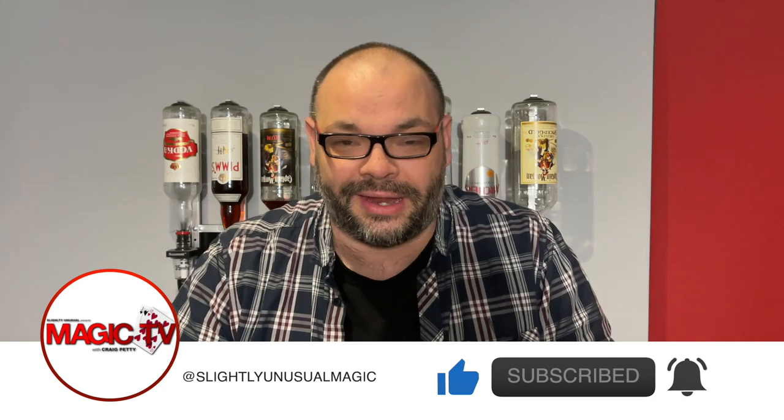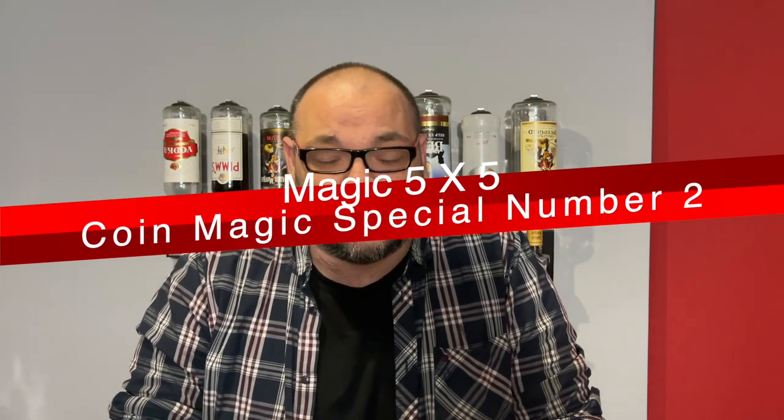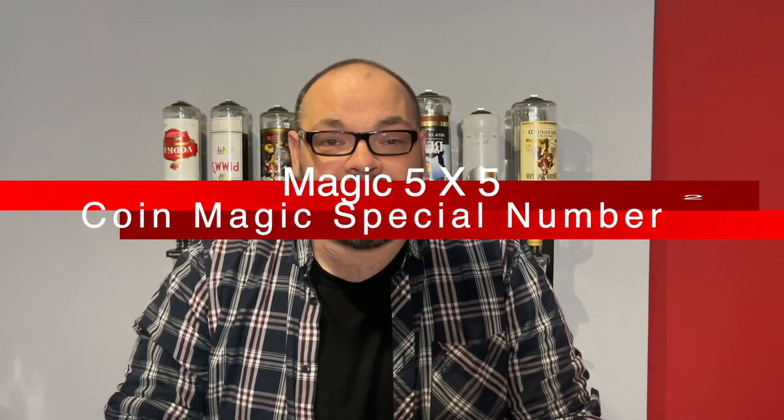Today you will know what you're going to get because today it is a coin magic special. A couple of weeks ago I put up a coin magic special on 5x5 — five tricks that I thought beginners should learn first to get good at coin magic. I'm on a mission to get more magicians to do coin magic, and that was really well received. I've had messages from magicians saying how much it helped. So today we're doing a follow-up, looking at slightly more difficult routines — let's call them intermediate.